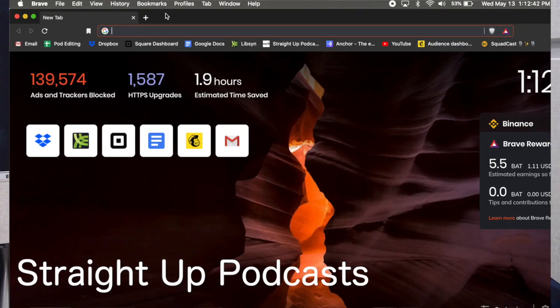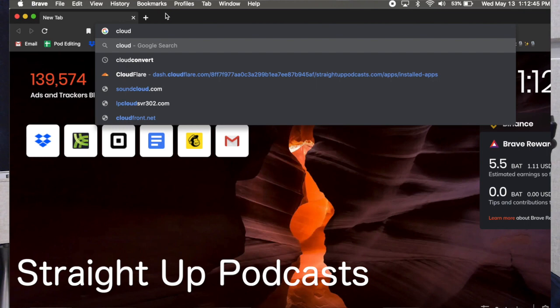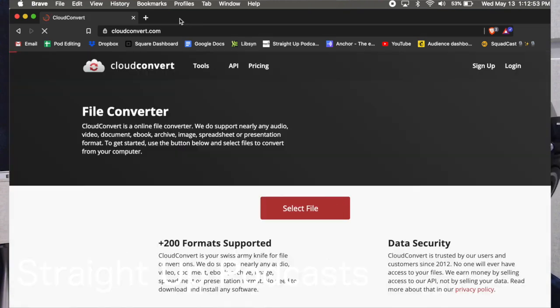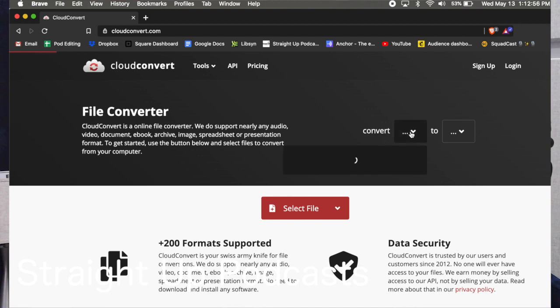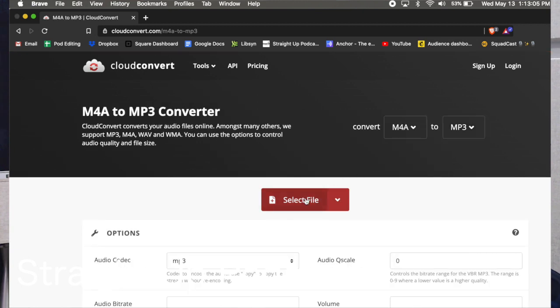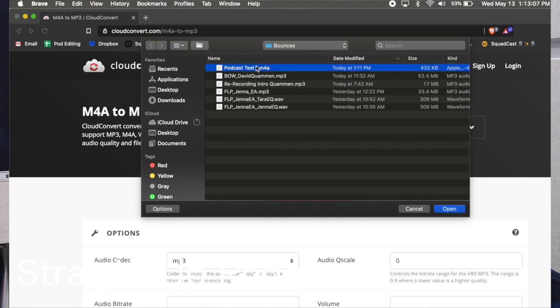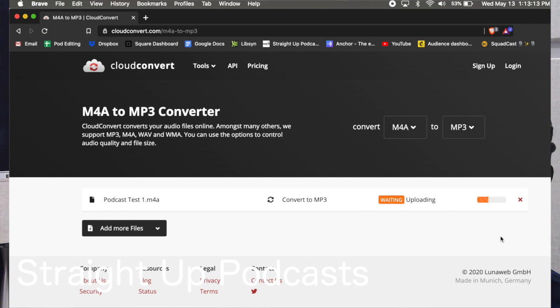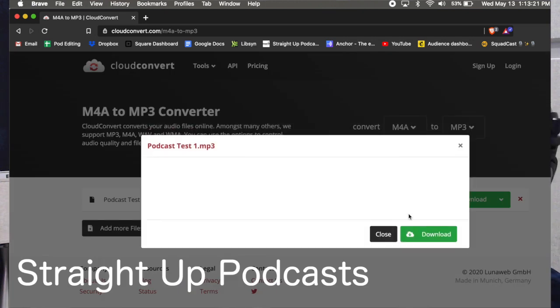What you can do is go to CloudConvert — this is totally free. You go to CloudConvert and you want to convert from M4A to MP3. Select your file — there it is, Podcast Test 1 — hit Convert. It takes a few seconds, and boom, you're done. Download it.